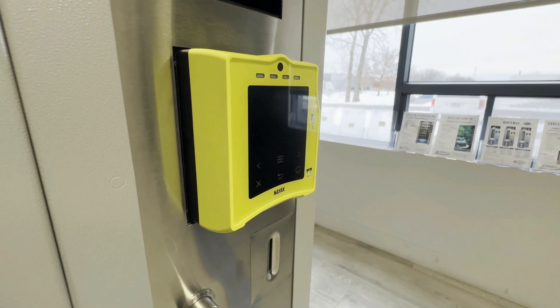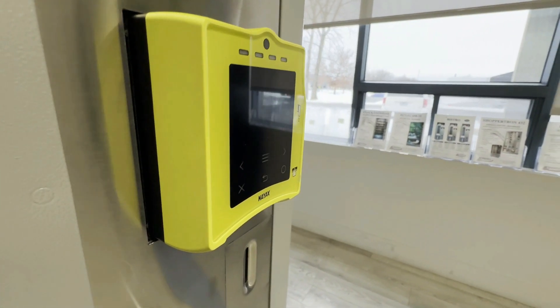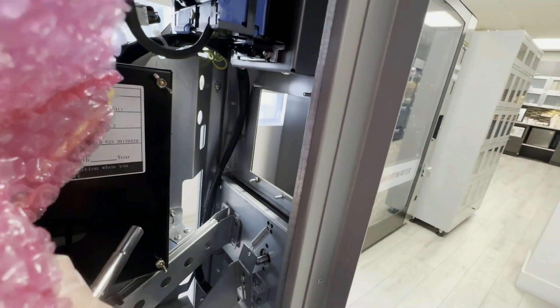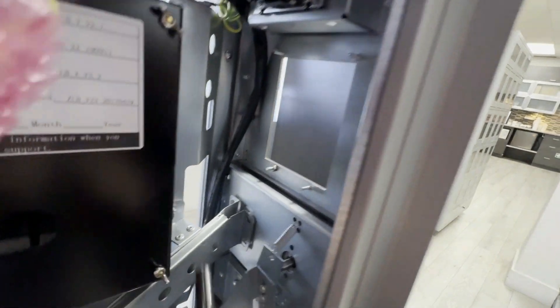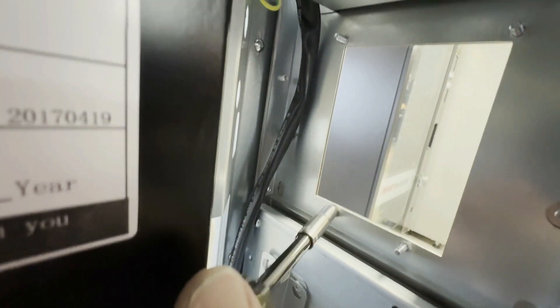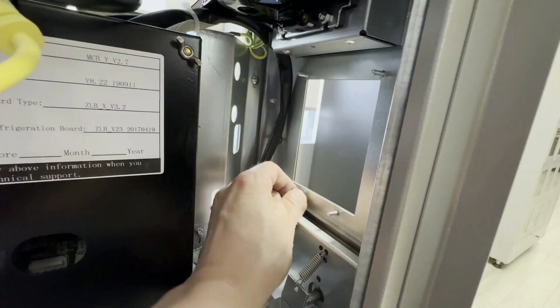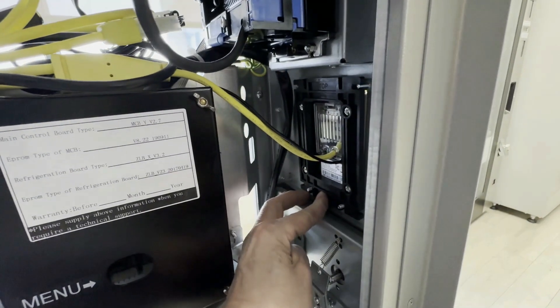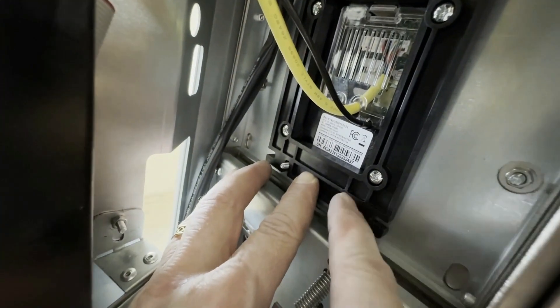Before powering on the vending machine, follow these steps to install the card reader. Gently unpack the card reader, locate the four bolts, and remove the nuts using a seven millimeter socket wrench. Align and insert the card reader, then securely replace the nuts.